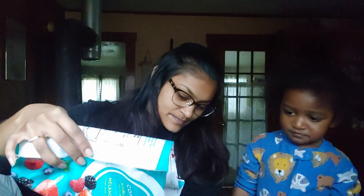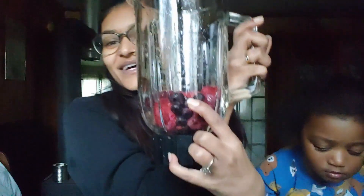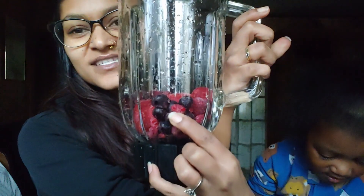This is a bag of mixed berries — Compliments brand. I'm just gonna throw in some berries. It shows on the measurements here — this is a quarter cup — so I put in just over a quarter cup, maybe like halfway.